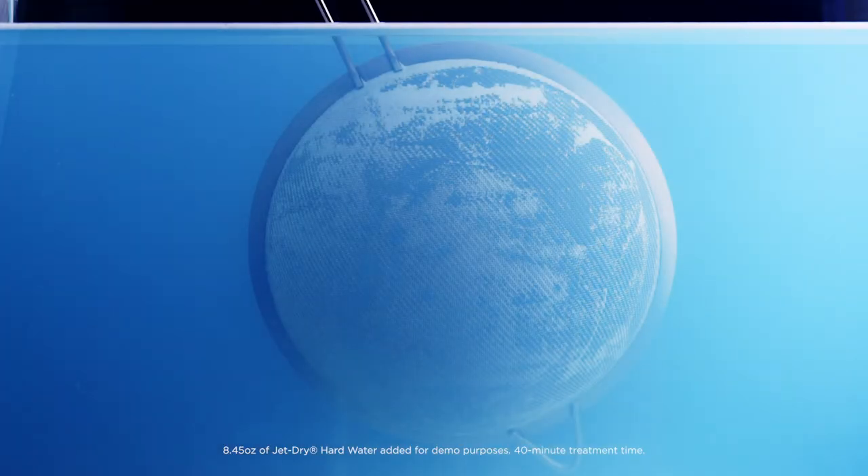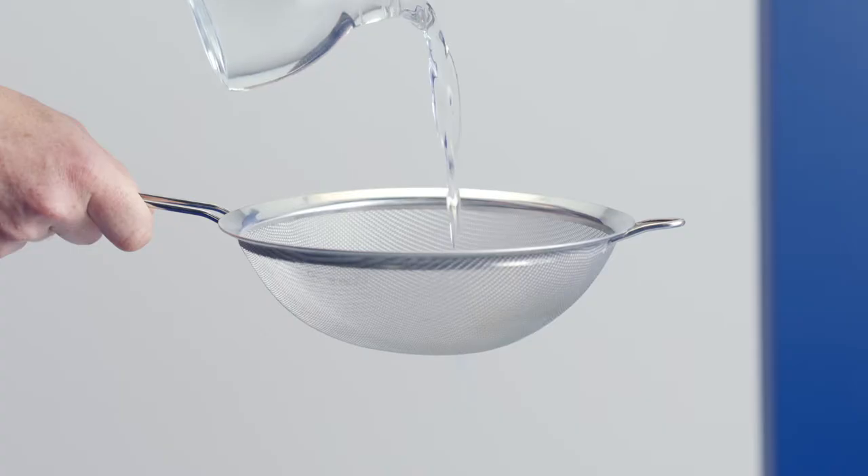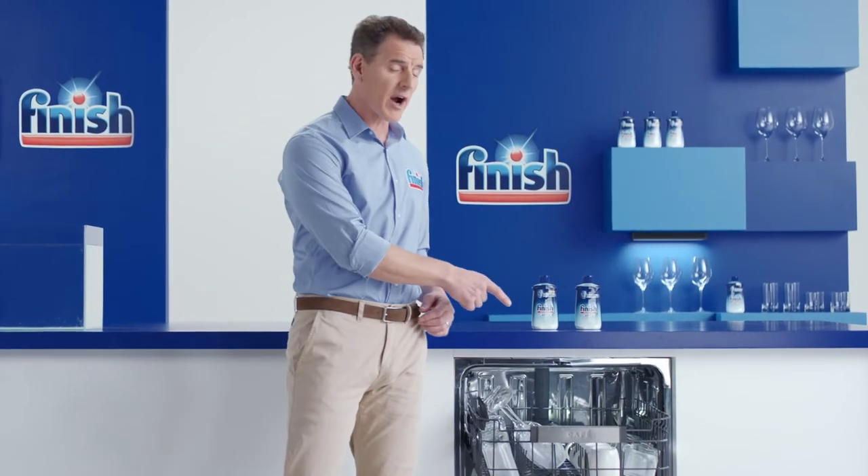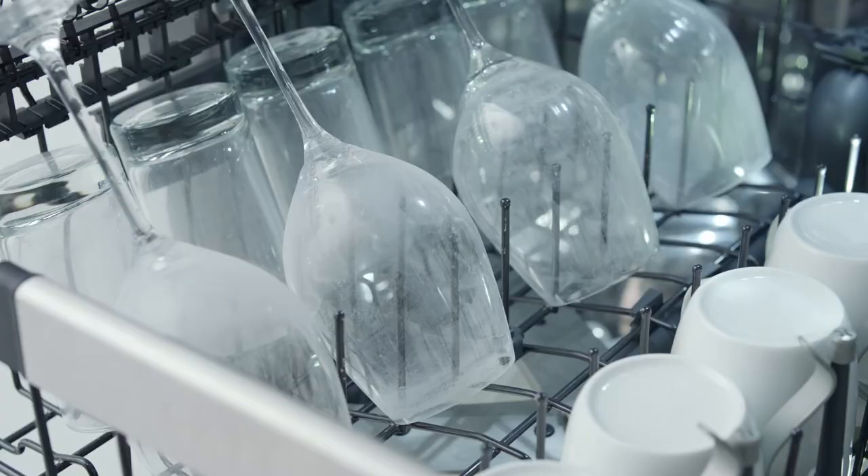But after using Finish JetDry Hard Water, it's all clear! Amazing! Can it tackle a whole dishwasher full of cloudy glasses? Let's see!